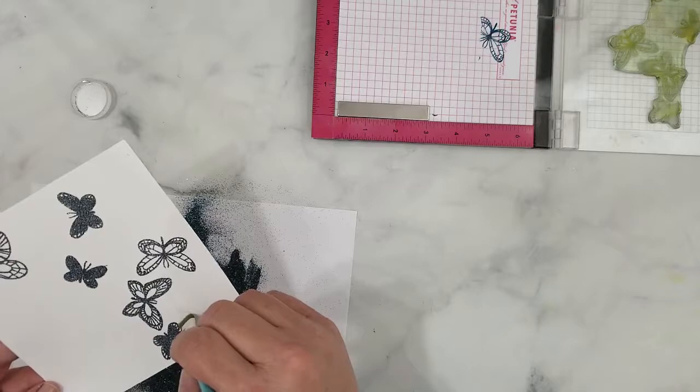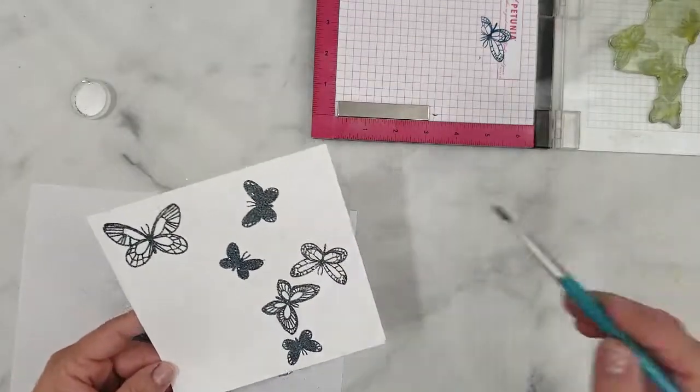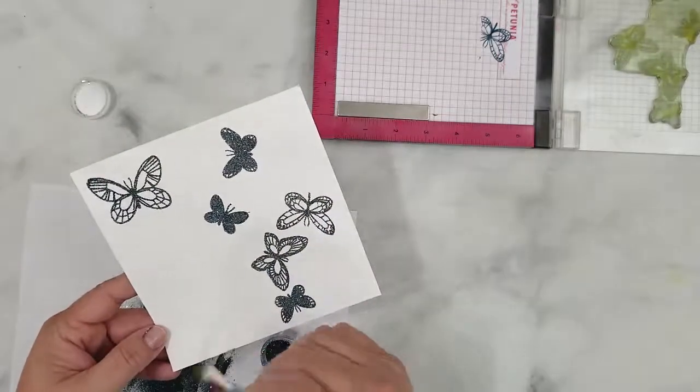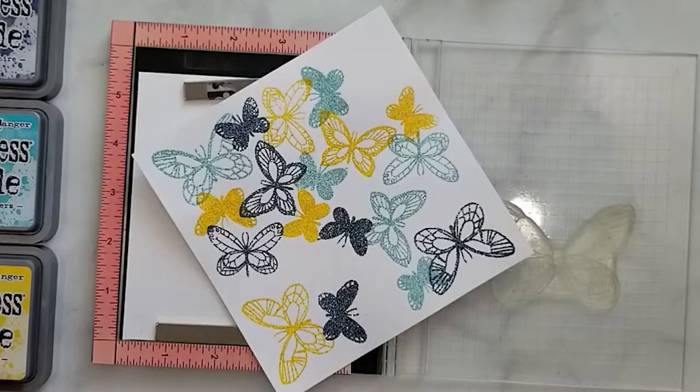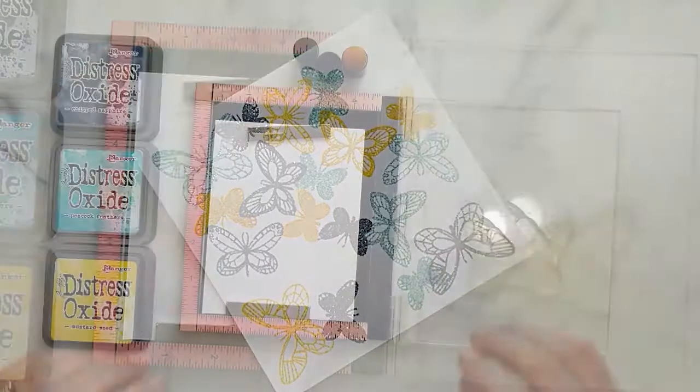When I'm laying down my embossing powder I like to make sure all my images are covered, then I use a brush to clean up, and then I heat set. Here's the heat embossed panel — we're finished with that and it's so beautiful.